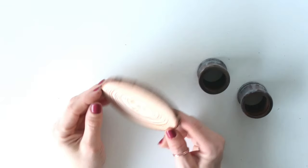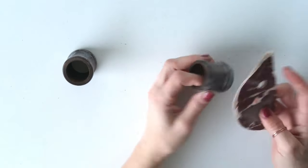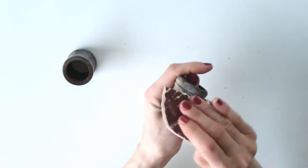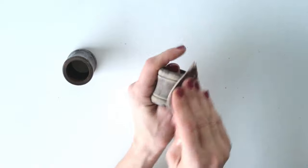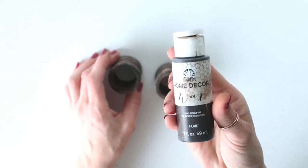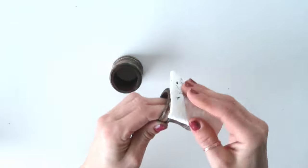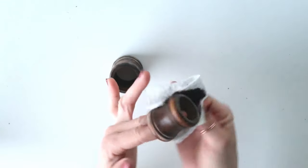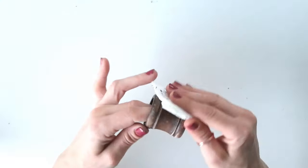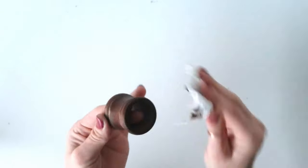DIY number three: for this project I'm using one of the larger wood rounds and two napkin rings I got from a thrift store a long time ago. They'd already been used for different projects. I'm going to sand off the leftover paint, then use Folk Art Antique Wax to stain them. After staining, they looked practically like new.